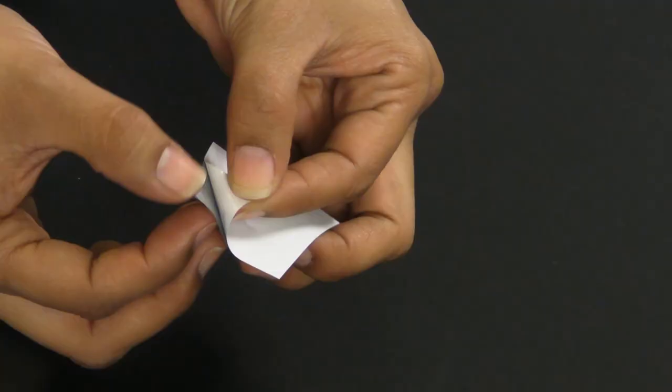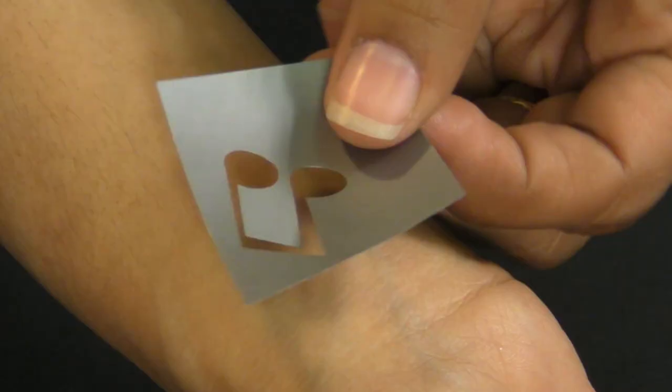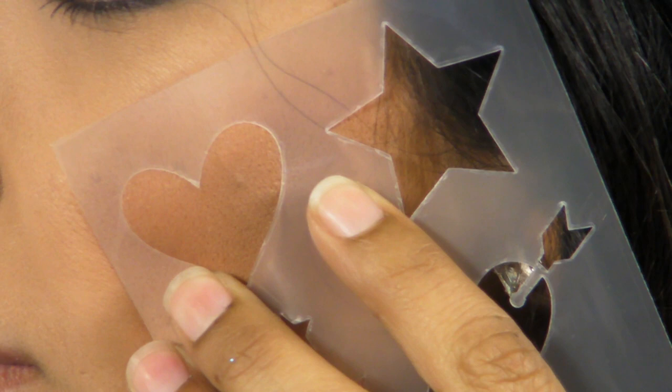Next, if you like to work with a stencil, cut it apart if you need to, then peel the backing and stick it to your skin. For non-adhesive plastic stencils, just hold it in place.